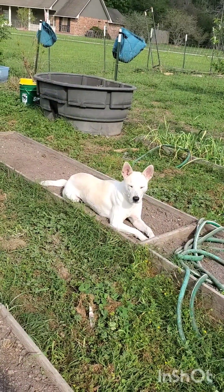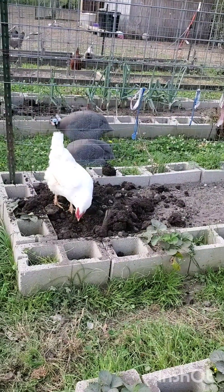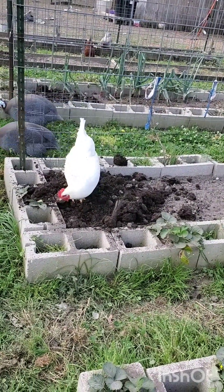Look at Akamaru just laying there. They're so happy to break up the new dirt.